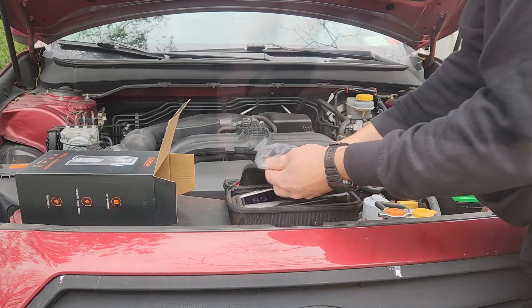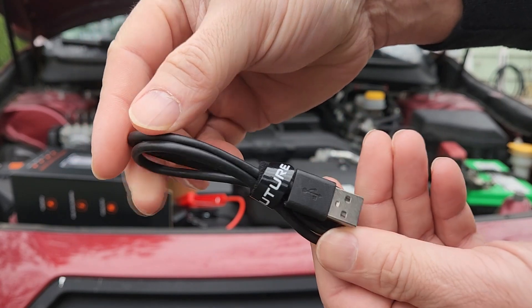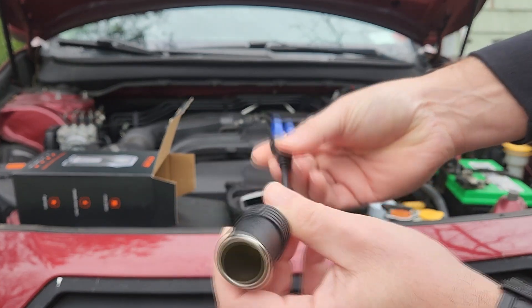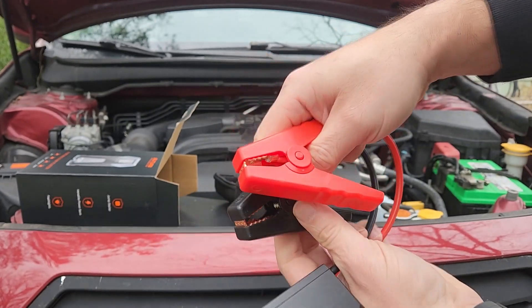I like the way one cable is shorter than the other — this way it's harder for them to accidentally come into contact. It also has a nice bright five-inch LED body where you can easily see the level of charge it has.